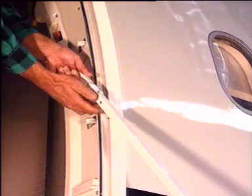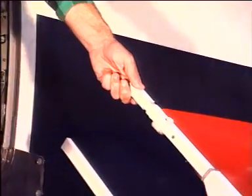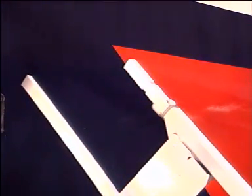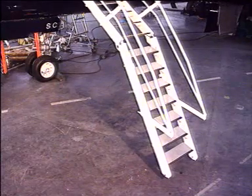Disconnect the second telescopic handrail in the same manner. Handrail disconnection switches on the OPER light. The lighting system can be switched off either manually by depressing the LT push button, or automatically at the beginning of the retraction sequence.